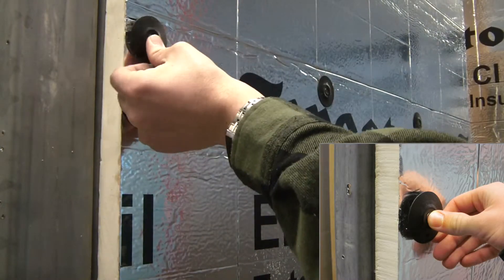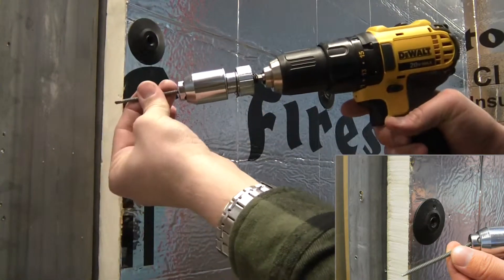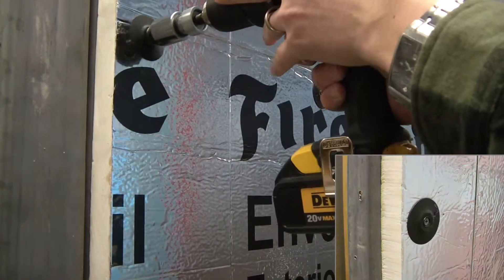For bulk screws and washers, use the Easy Driver Chuck Adapter, which prevents wobbling screws and overdrive of the fastener through the insulation facer.